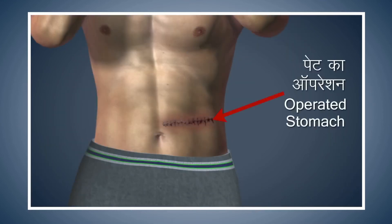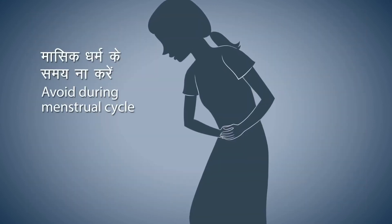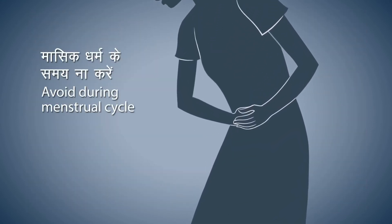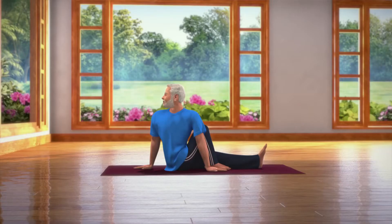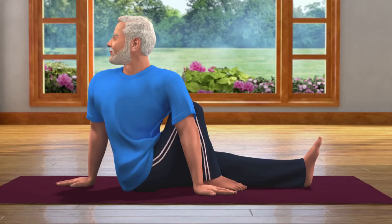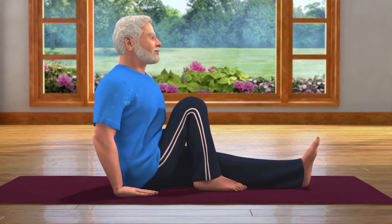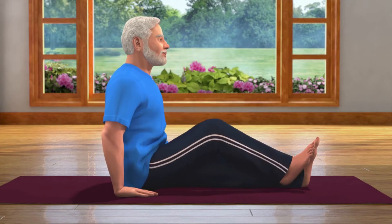Also avoid doing this asana if your stomach has been operated on. Women should avoid doing this asana during their monthly menstrual cycle. After staying in this posture for about 10 to 30 seconds, while letting your breath out, straighten your head, body and legs and come back to the Dandasana pose.